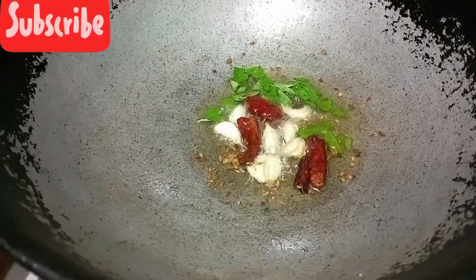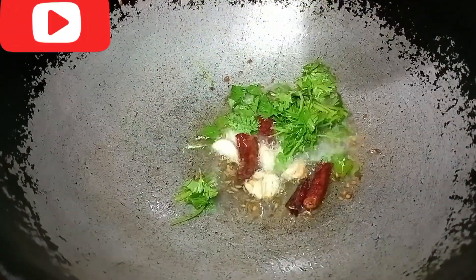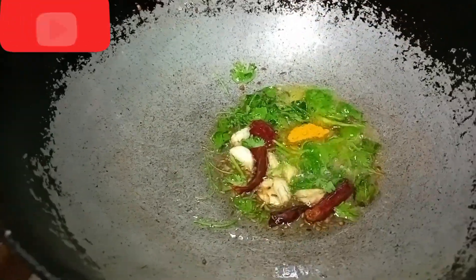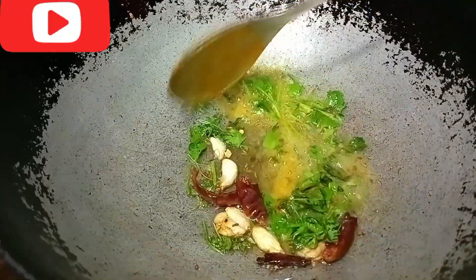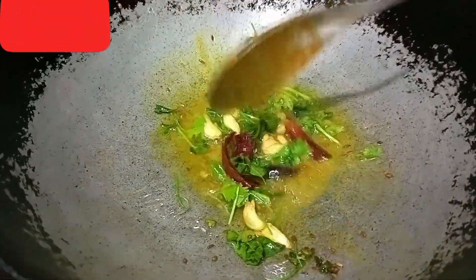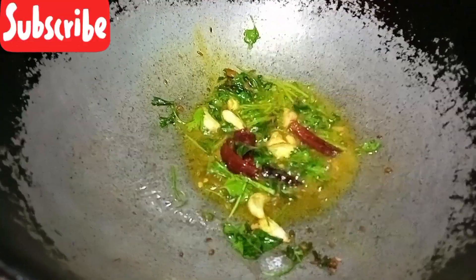Let's put in half a portion of seeds. Then we'll take it to the top and fold it. Then put the seeds on top.